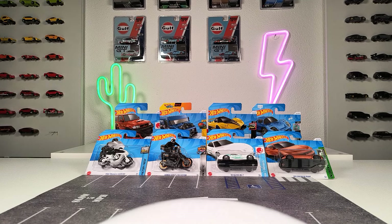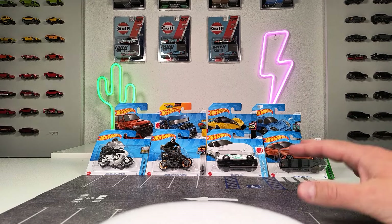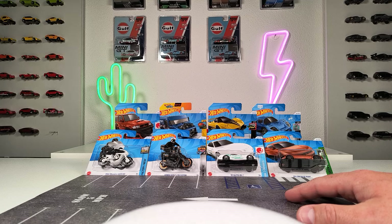What's up everybody, welcome back on the channel. Today is Hot Wheels time and we are going to do an unboxing. I'll show you what I think are the highlights of the 2024 J case. Let's get started.